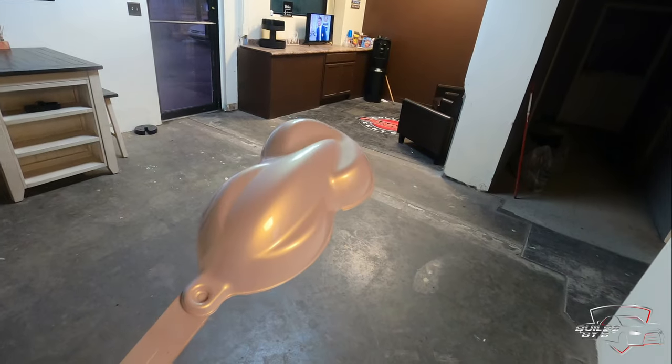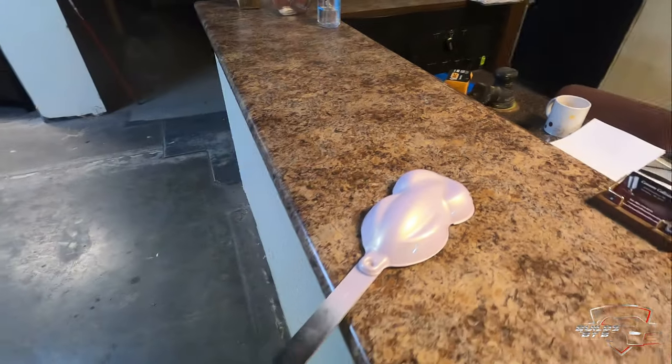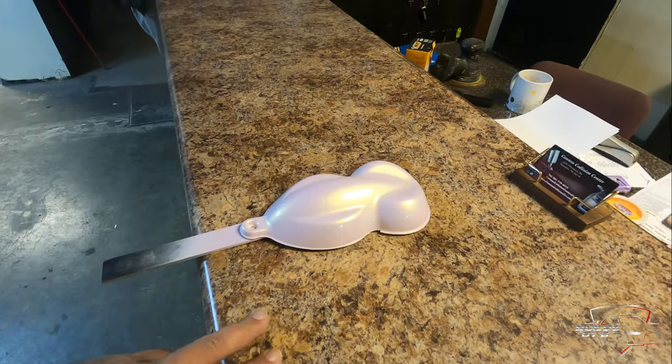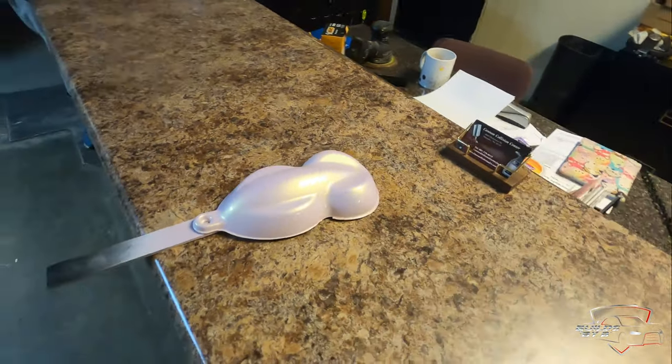Yep, that's the color we're going to go with. Now we're going to go ahead and push the car in, start taking the motor out, then we start gutting out the interior. And we'll probably start on blocking the body down. Alright, see y'all in the next clip.